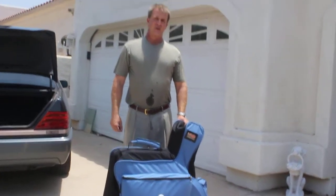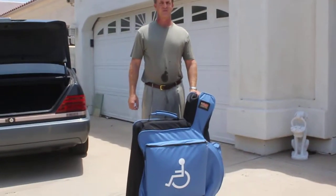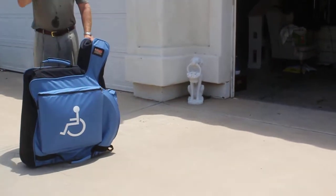Thank you for allowing me to demonstrate our wheelchair carrying case, affectionately known as the WC Caddy. If you or somebody in your family, somebody that you know, has a manual wheelchair in their life, buy them this product.